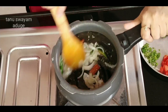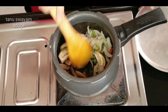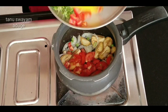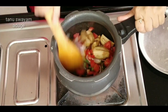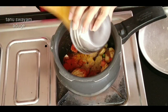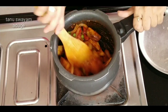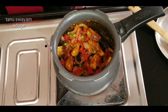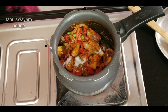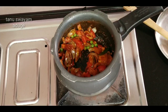Then add the tomatoes. Add the mustard and the tomatoes.